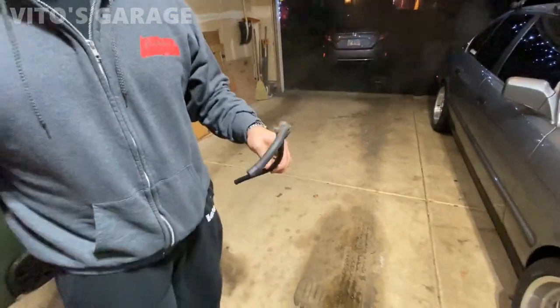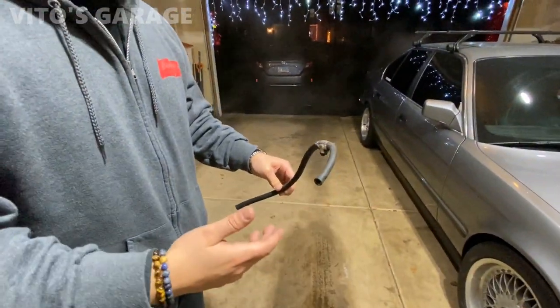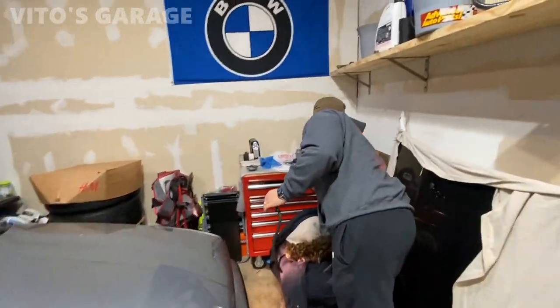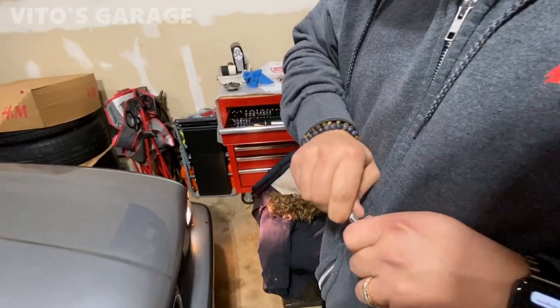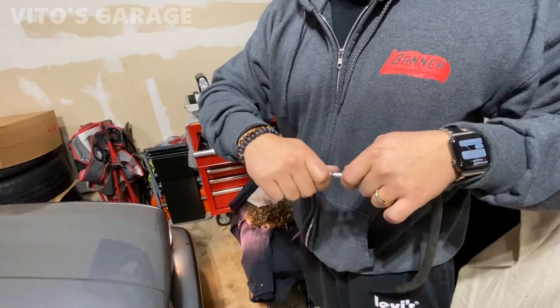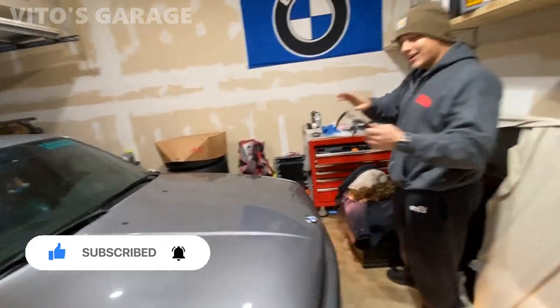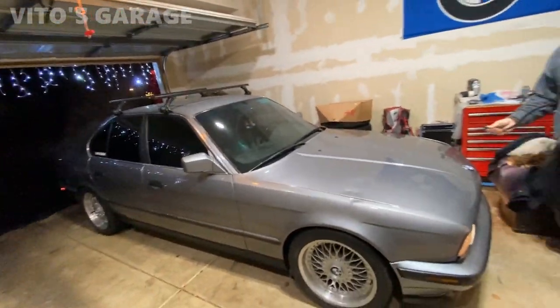I was going to have to drop the whole tank, and I was not looking forward to taking off 30-year-old gas straps. So what I did — genius — I put this fitting in here, clamped it, put the new hose on, clamped it. I went under the car, undid it from the fuel filter, and just dragged it out. That is the brightest idea — I didn't even drop the tank. When you work on cars, you've got to improvise depending on the circumstances.